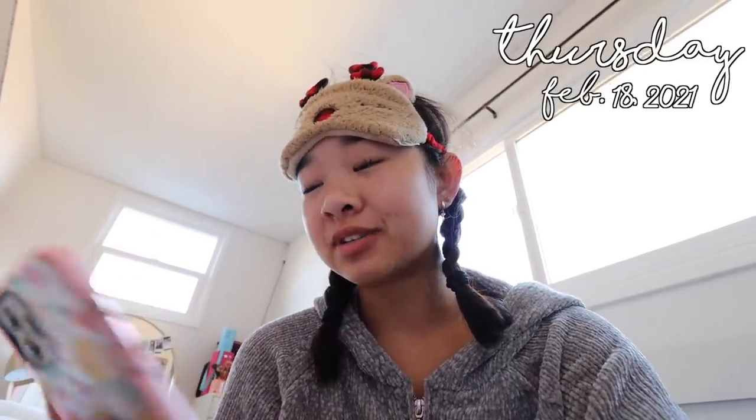Good morning guys! I just woke up, as you can hear from my voice. Today is Thursday, February 18th — it's currently 7:39. Welcome to the vlog. I have a few things to get done today so I'm super excited to film. I'm still trying to open my eyes but I'm about to get ready, so if you guys enjoy this video, let's get this day started.